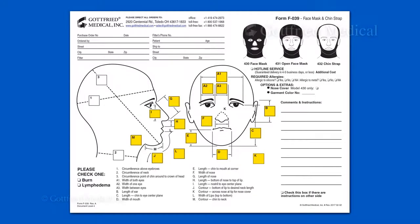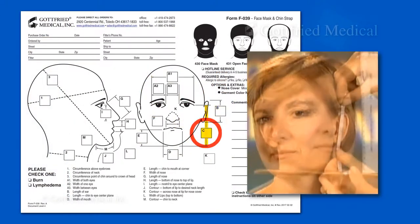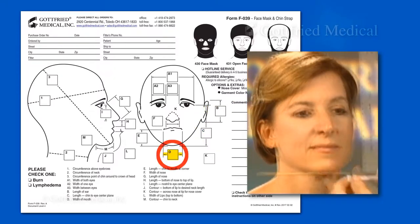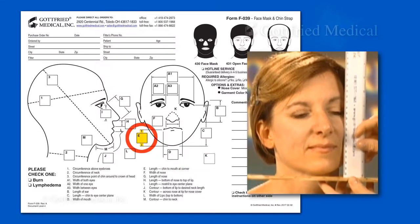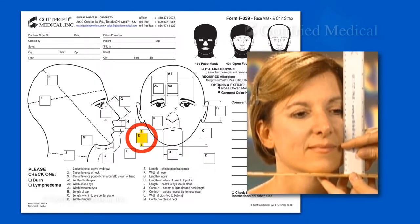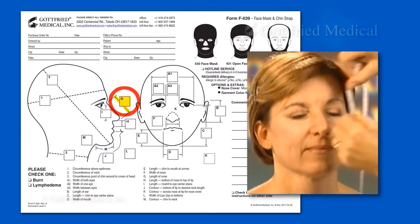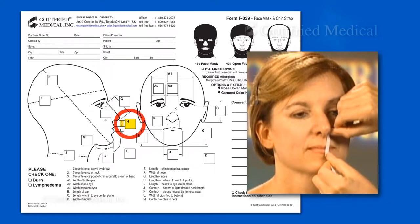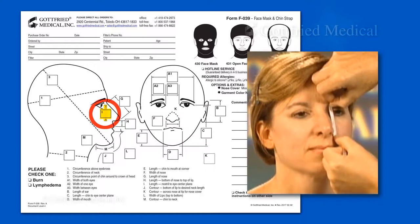The remaining measurements are recorded in Boxes A through K. They include the eye width, the length of each ear, the distance from the bottom of the chin to the center plane of the eyes, the width of the mouth, the distance from the bottom of the chin to the opening of the mouth, and the distance from the bottom of the nose to the top of the upper lip, and the distance from the bottom of the nose to the center plane of the eyes.